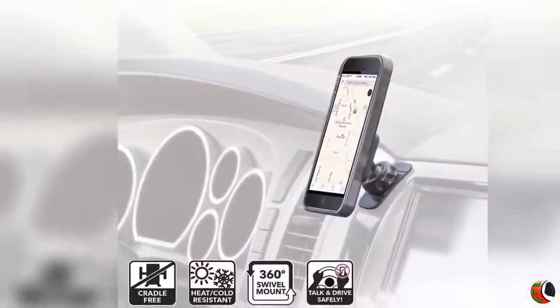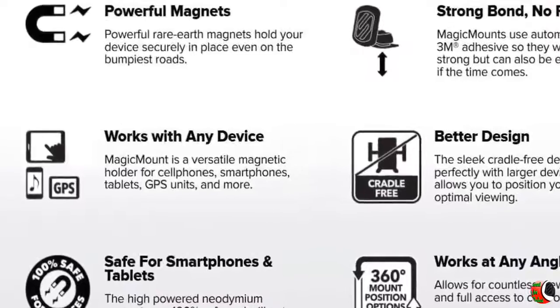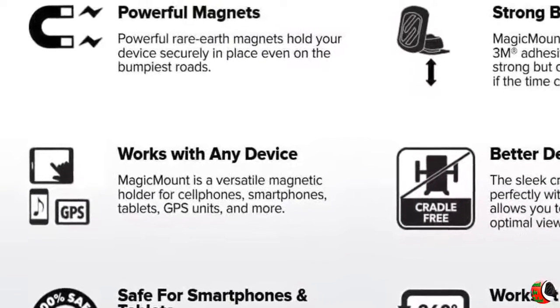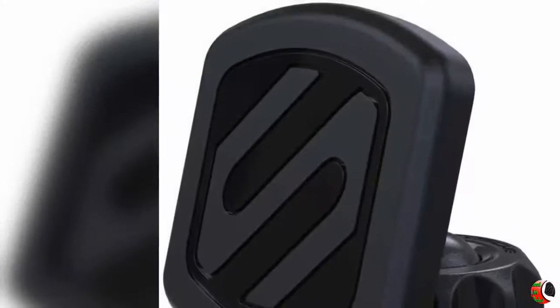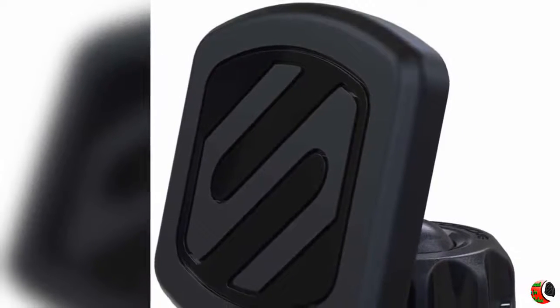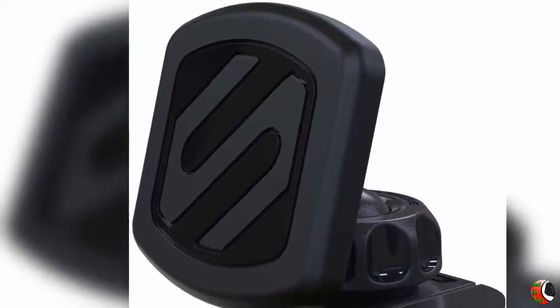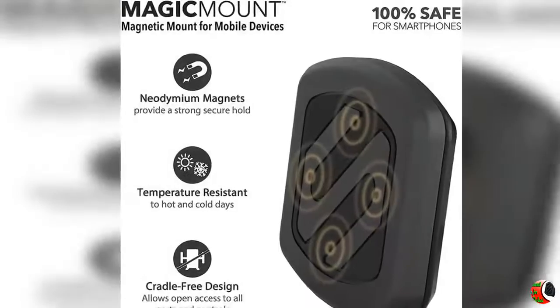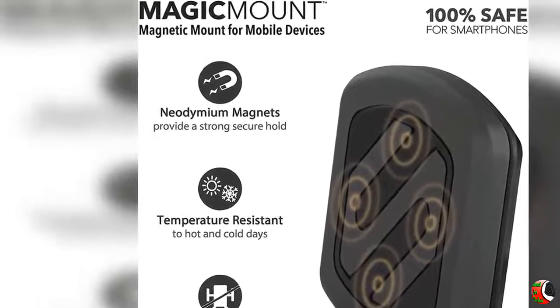The Magic Mount is a magnetic car phone mount for conveniently mounting your smartphone and other mobile devices to the dashboard of your car, truck, boat or RV. The powerful neodymium magnets hold your phone securely in place. The 4-axis, 360-degree adjustable head rotates to find the optimal viewing angle. Cradle-free design permits safe, easy one-handed device use and access to all controls and ports.